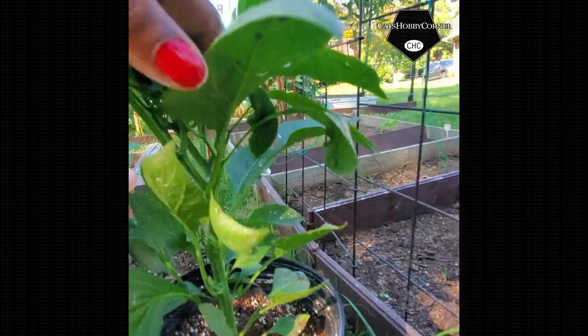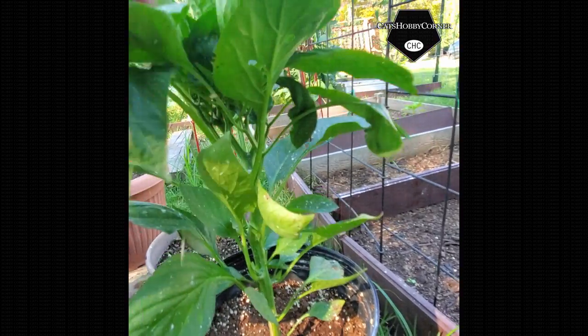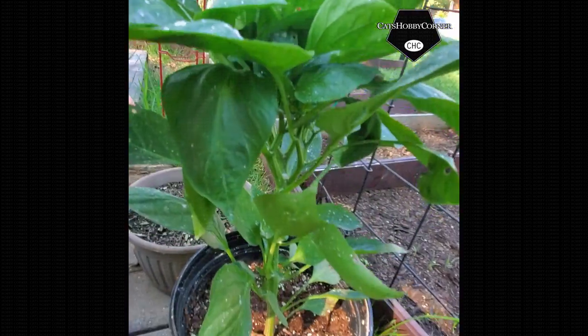I don't see anything yet on this one, but I do see some flowers. So that's always a good thing.